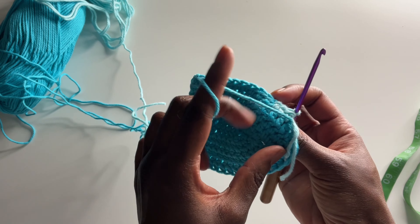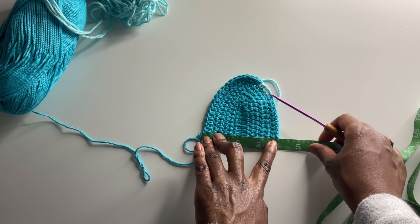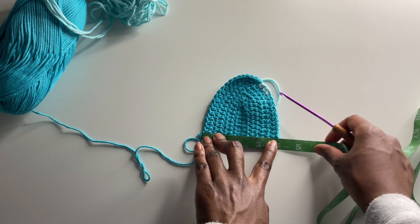Continue to half double crochet as normal. Here's what it looks like — we've got a little pop of color with the aqua yarn, it's so pretty. Now it's time to measure. For a size extra small it'll be anywhere between five and five and a half inches. A small is six inches. A medium will be seven inches. A large will be eight inches and an extra large will be approximately eight and a half inches. I'm doing a size small, so I'm at four inches now and working toward six.